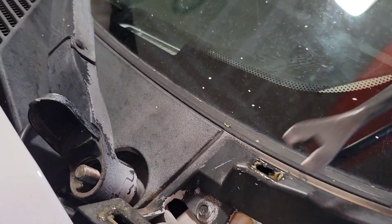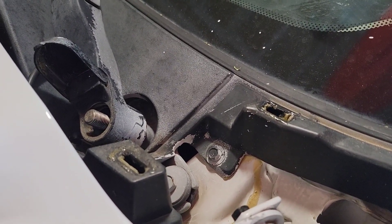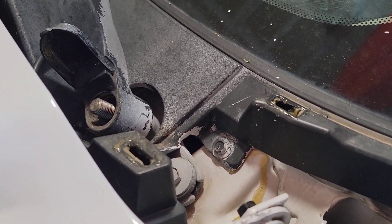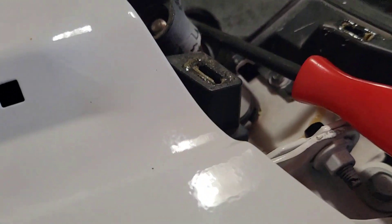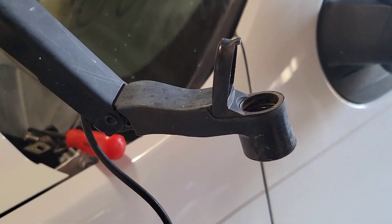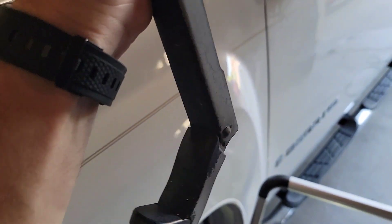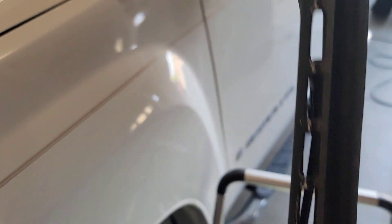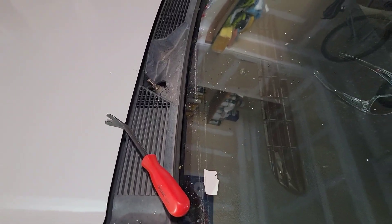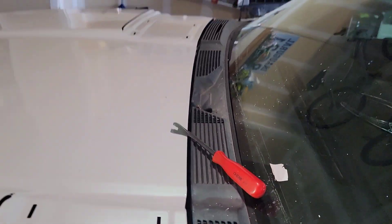One thing I will tell you is anytime you're prying, do not pry with anything against your glass. I know that seems like an obvious thing, but I do have to disclose that. Use that same tool to pry this loose. You're going to want to hold it and bend it back like this where it locks out. Before you chuck anything, set it aside and make sure your new parts fit. Just give it a little wiggle while you're prying up on the plastic only — it shouldn't take that much pressure to pull these off.